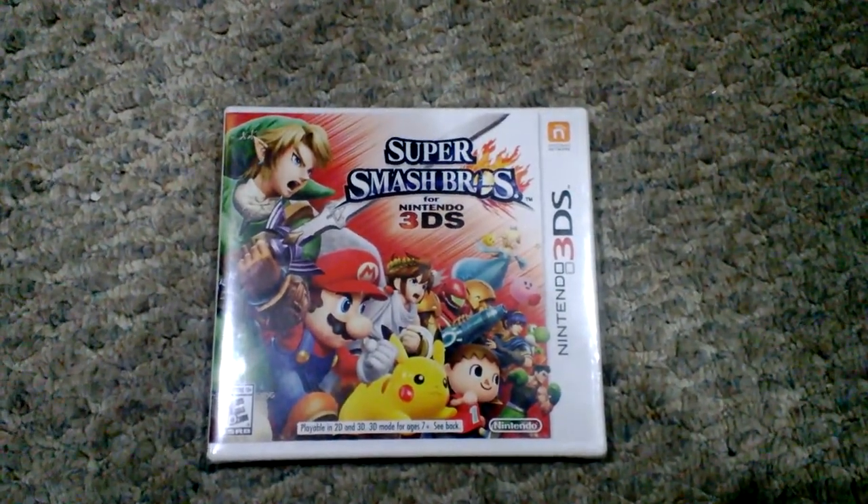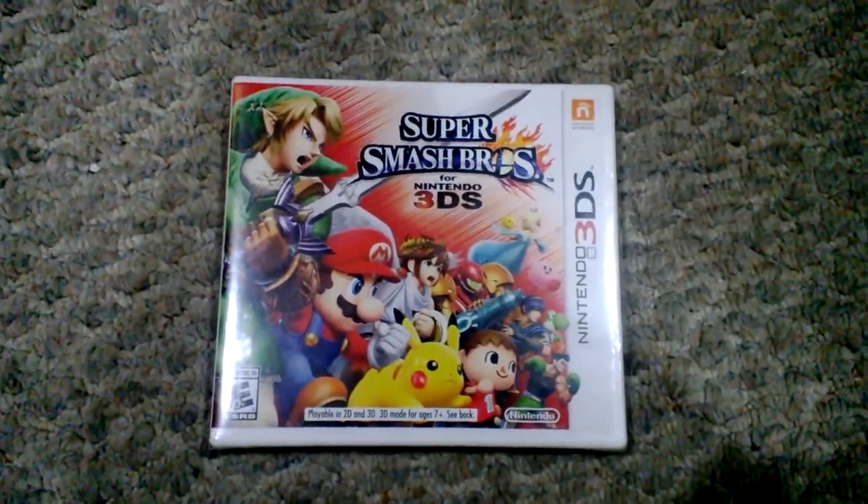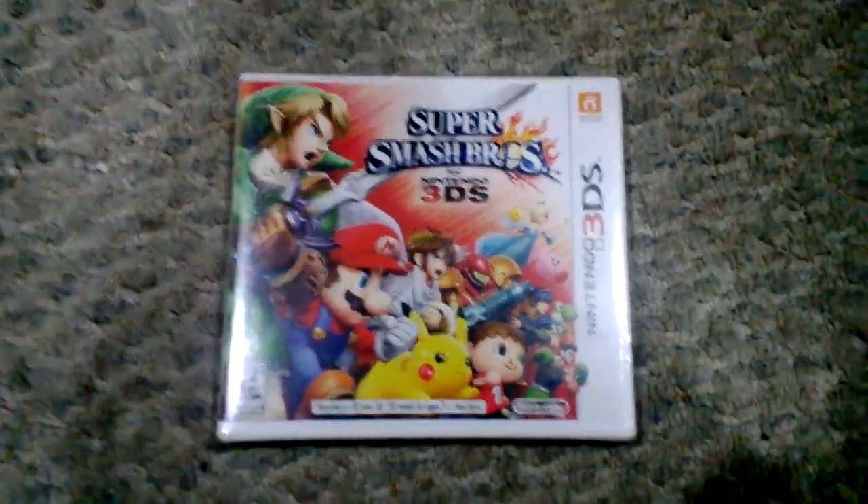Hey everybody, Blu-Ray here, and as you can see, I got Super Smash Bros. for 3DS, and I am super pumped.